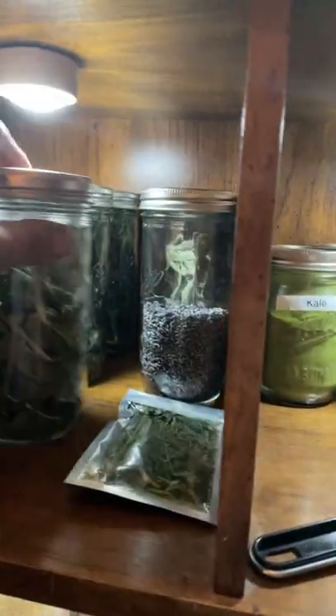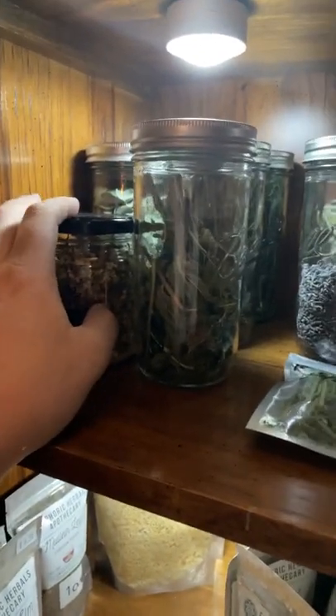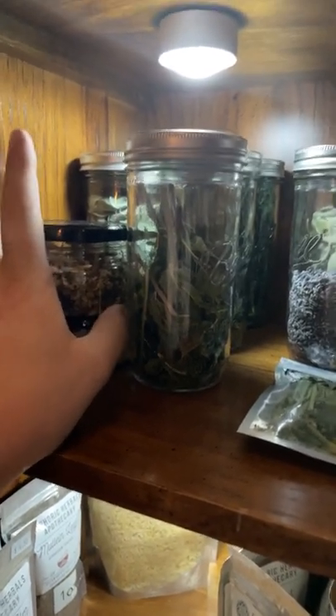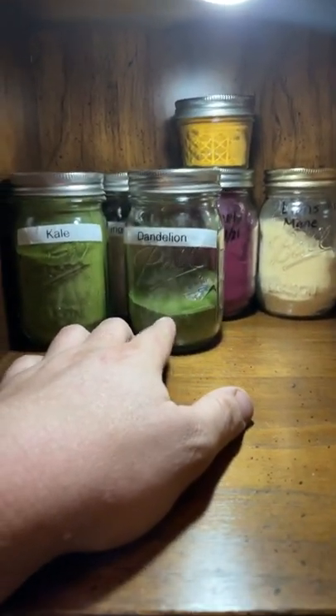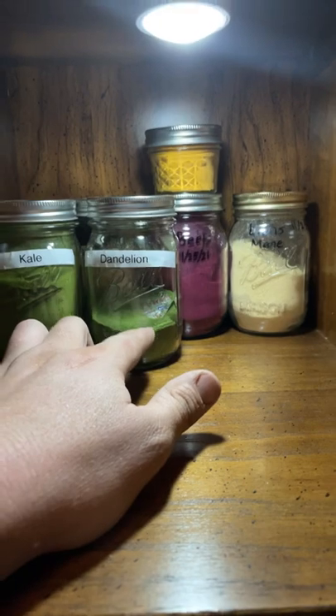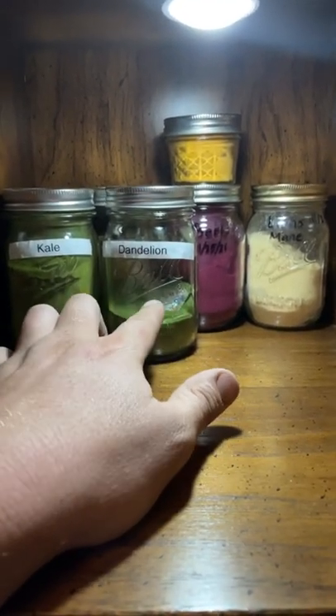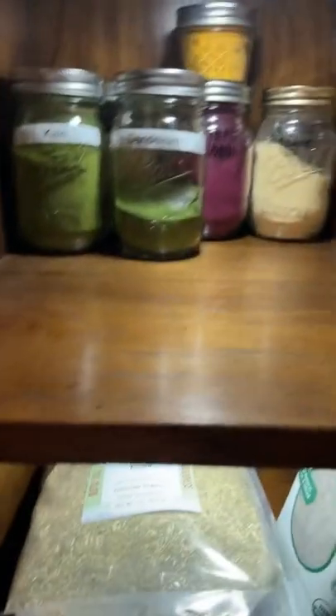Lemon zest is definitely for flavor. Spearmint, lemongrass in the very back. Lavender smells really good, as does the eucalyptus. Chamomile is for teas — it'll help you go to sleep and calm everything down. The dandelion powder I was making into pills for my wife because dandelion leaves have so many health properties and I wanted her to be able to take them to help with some symptoms she was having.